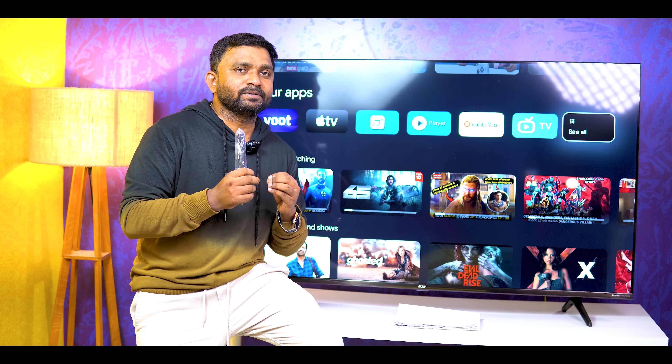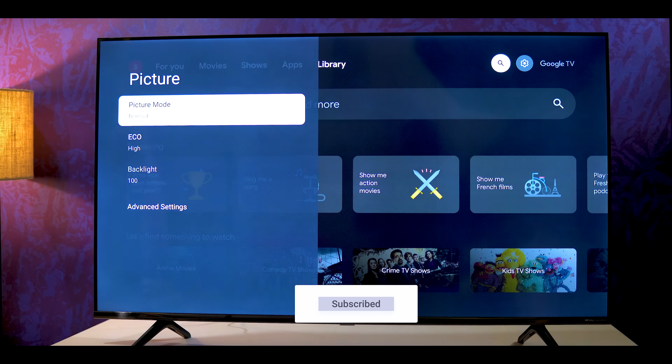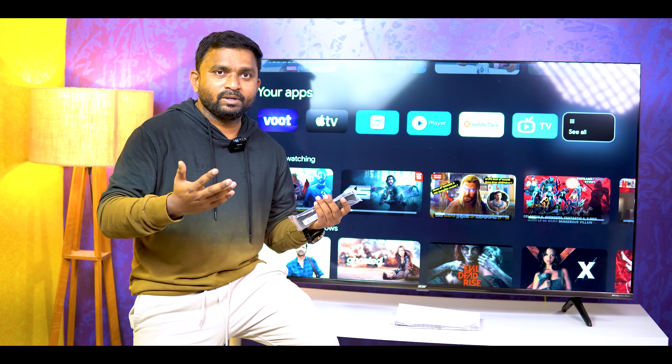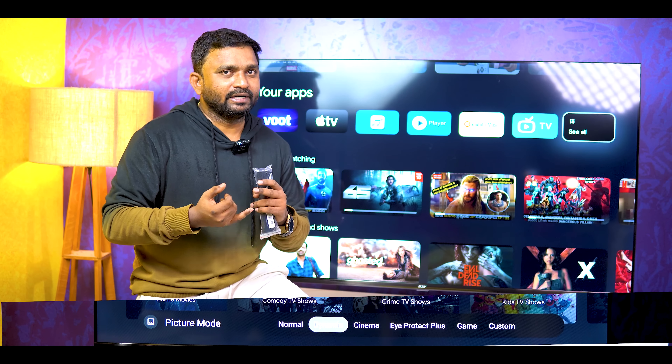We can explore sound and picture modes. Here we have picture modes: Normal, Dynamic, Cinema, iProducts, Game, and Custom. There is also a blue light filter option. The colors are vibrant and bright with a lot of dynamic colors and sharpness.